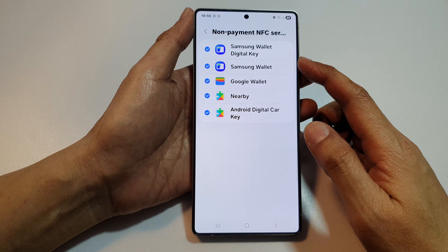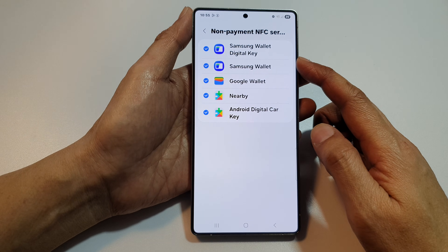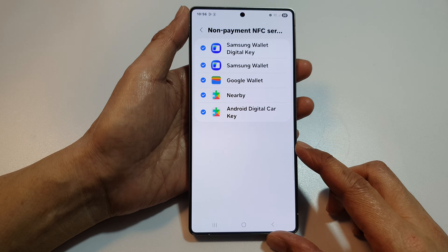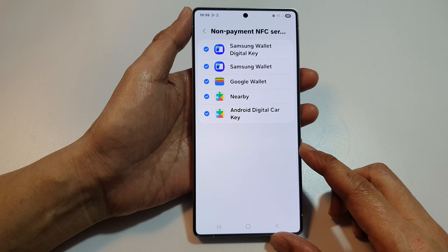How to enable or disable Samsung Wallet digital key NFC services on the Samsung Galaxy S25, S25 Plus, Edge, or Ultra.